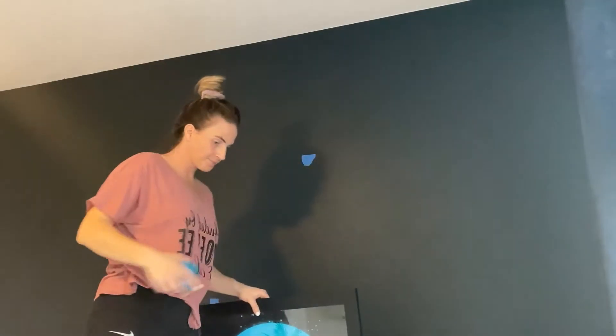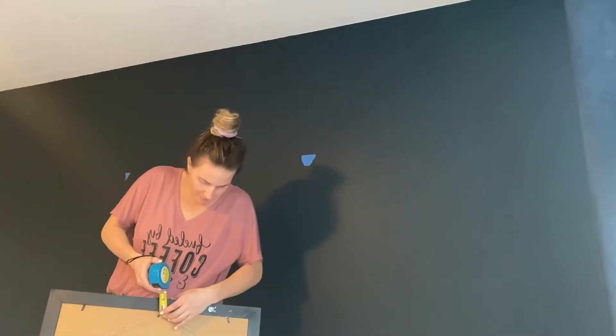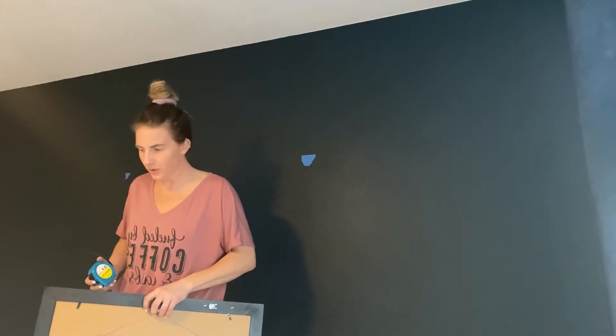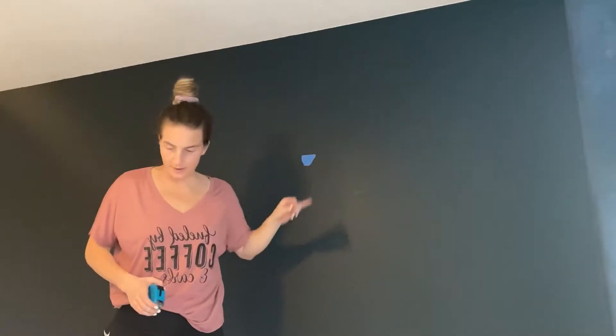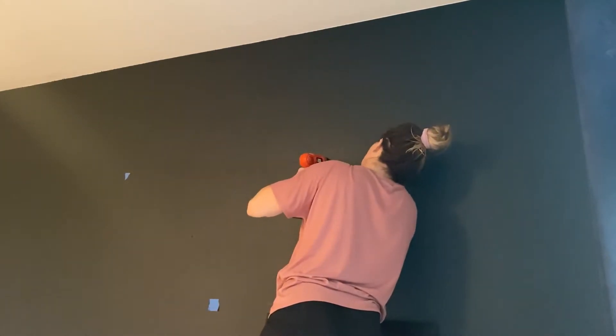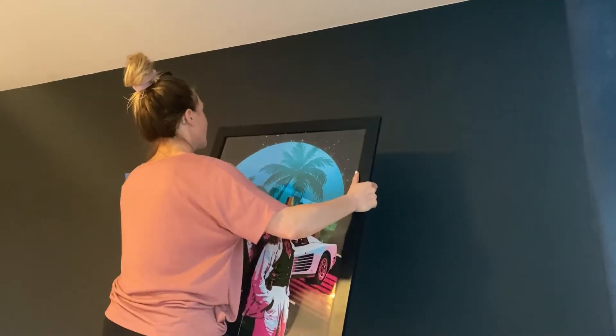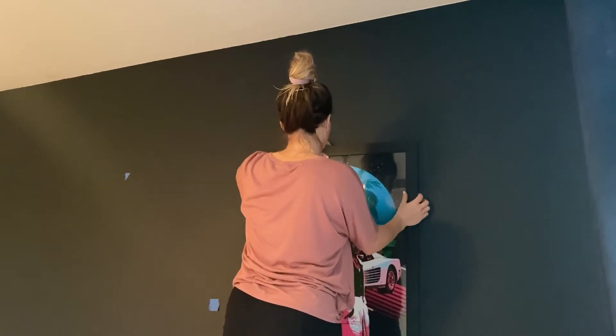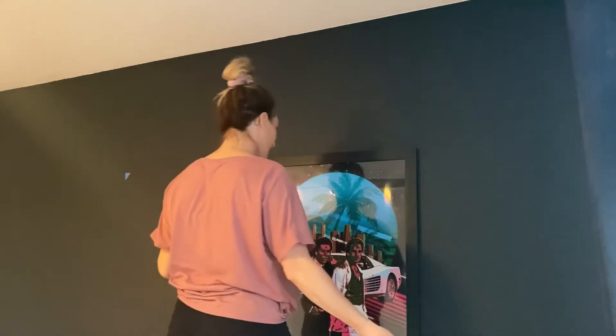I want it to be at this height. I'm going to measure on the top of this hanging thing and that's two inches, so I want to drill a hole two inches below this. Looks good — let's just see if it works. It does! It worked — oh my god, I hung it! Now I just need to get the other one up.